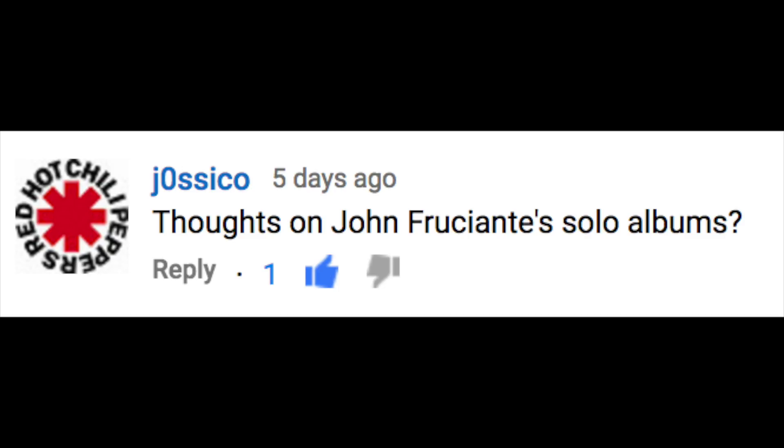Thoughts on John Frusciante's solo albums. John Frusciante, the guitar player for the Red Hot Chili Peppers for most of their tenure, is definitely one of the most influential guitar players for me personally. At the peak of my obsession with Frusciante, his solo album Shadows Collide with People came out. I knew he had some solo stuff in the past but had never checked it out. I was really excited, but I have to be honest — when I listened to it the first time, I was really disappointed. I was like, this kind of sucks.